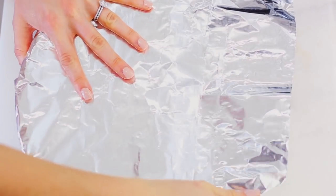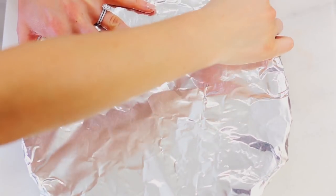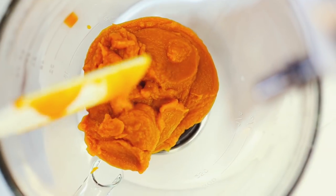Cover it with foil and you're going to bake it for about 15 minutes at 350. This is going to make sure that the crust is nice and crispy. Moving on to the filling — we have 15 ounces of canned pumpkin.